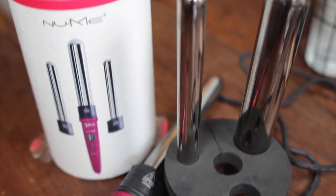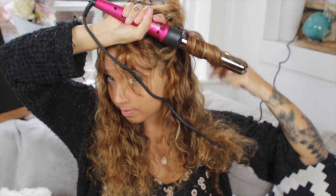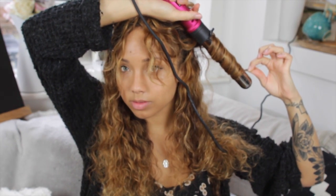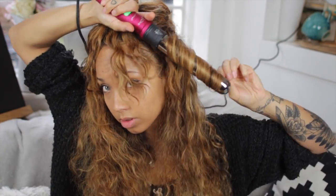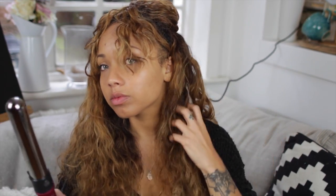I'm using the NuMe Titan 3-in-1 curling iron, which comes with three different iron sizes. I'm going to use a mix of the medium and the large size. For the bottom half of my hair I'm going to use the large barrel because I think it looks more natural having the looser curl at the bottom and slightly tighter on top.